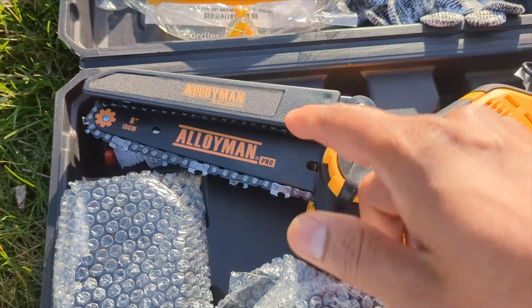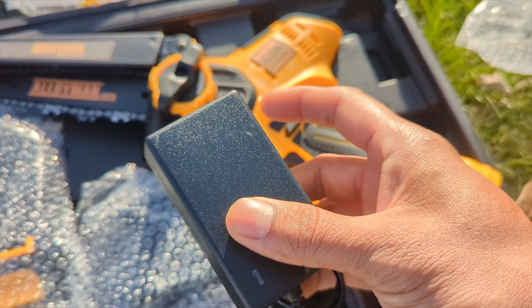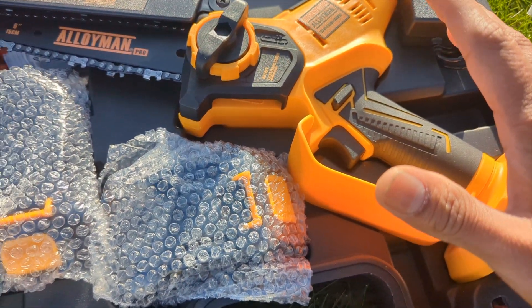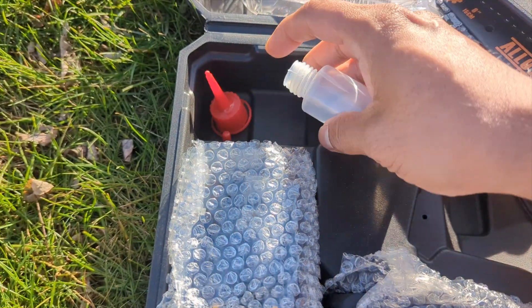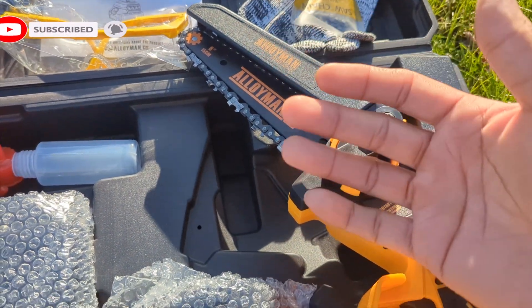There's an extra chain included, which is very nice. It also comes with a charger that is very small, light, and charges really fast. There's a tool included, and an oil bottle — just fill it up with oil and keep it in the case.